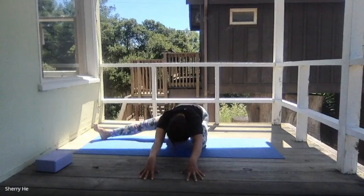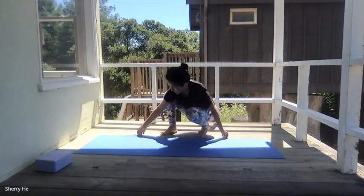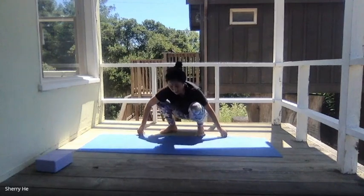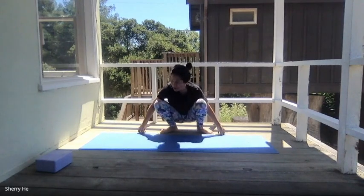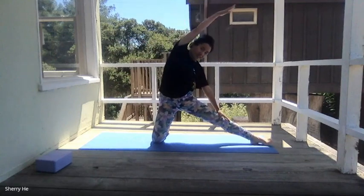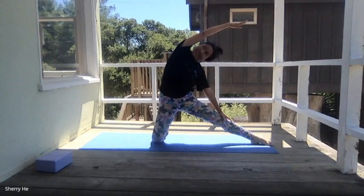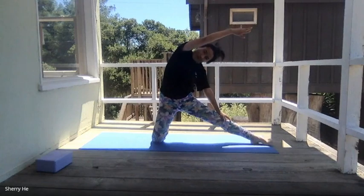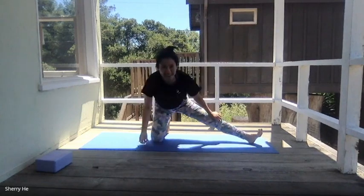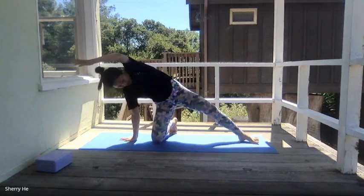A couple more breaths, then come back to the top and switch sides. Come up to a gate pose on the right side, extend your left arm out, come up to the top, and walk your hands down. Extend your right arm to the left, turn your head to the sky, and just continue with the breathing. Walk your hands down and extend your left arm to the right.